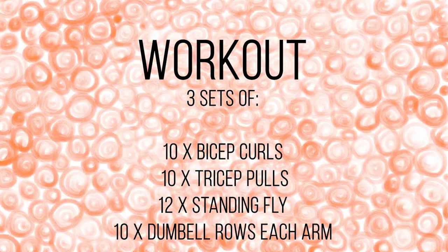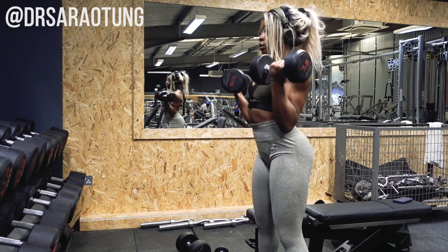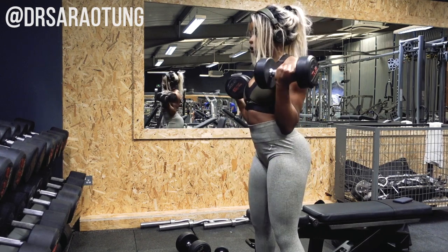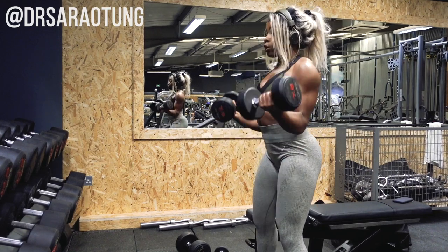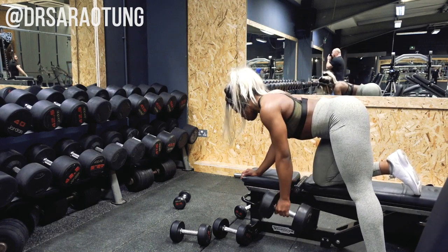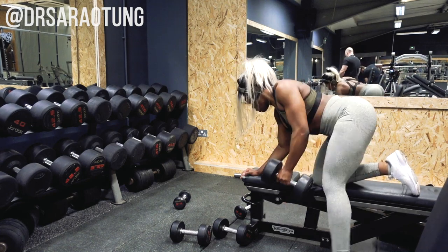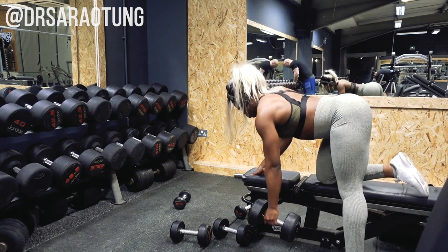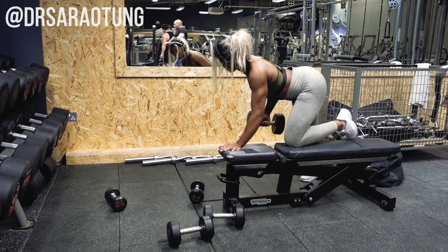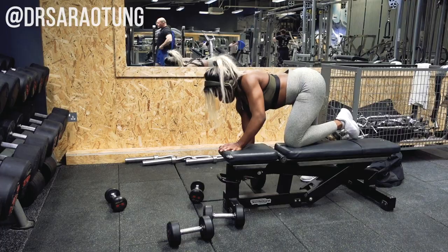Next we're doing bicep curls, tricep pulls, standing flies, and dumbbell rows as a superset — no rest between exercises, just moving straight to the next one. For bicep curls, keep the elbows nice and still; the only movement should be in the forearm, core tight, lifting the weight up and lowering it back down. For dumbbell rows leaning against a bench, think about lifting the tricep up to be in line with your body rather than bending too much at the elbow, really targeting the lats. Keep parallel to the bench with the floor leg far back, doing 12 reps each arm.